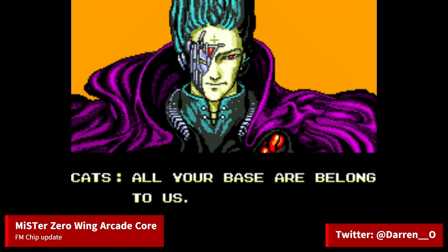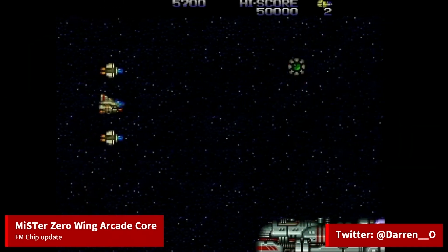Zero Wing is an arcade shoot-em-up by Toaplan. The game's European port on the Mega Drive reached meme status with the 'all your base are belong to us' scene. This core of the arcade game is still in development and hasn't been released yet.